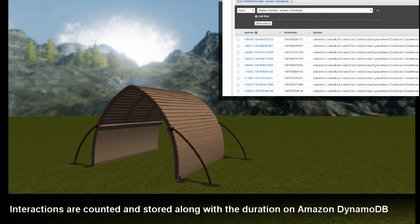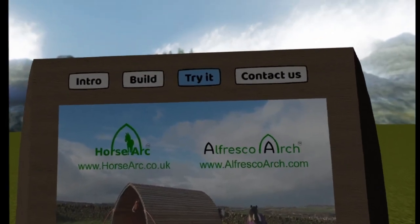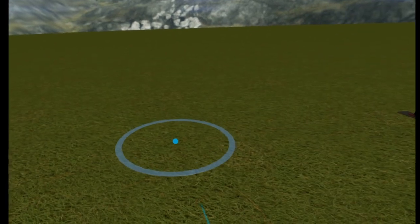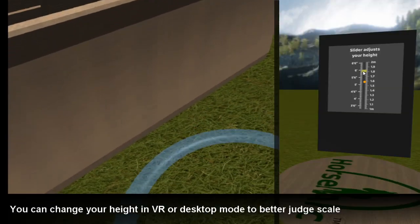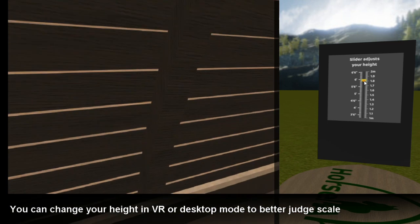Beautiful and practical. Let's explore the arc. Point at the floor and click to teleport to different locations. Go inside the arc so that you can appreciate the size. When you're ready, teleport back outside and we'll introduce some horses.